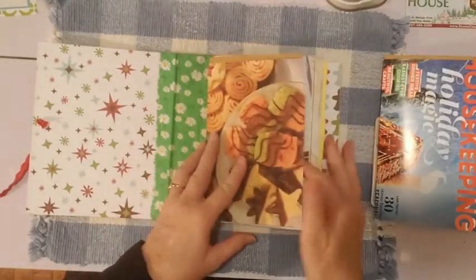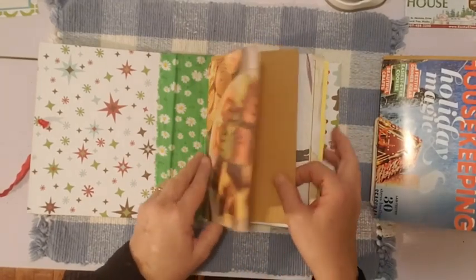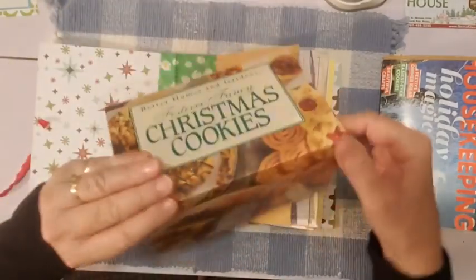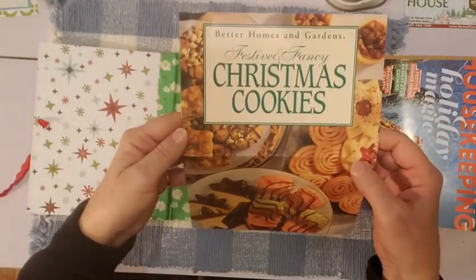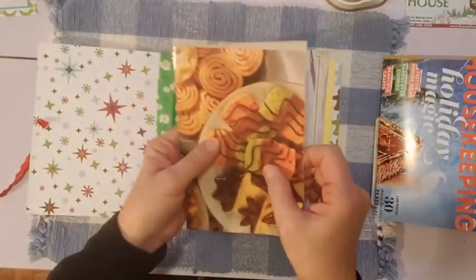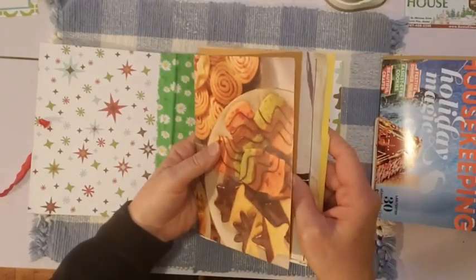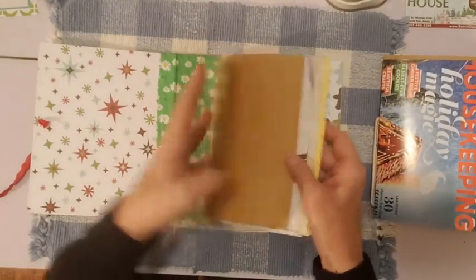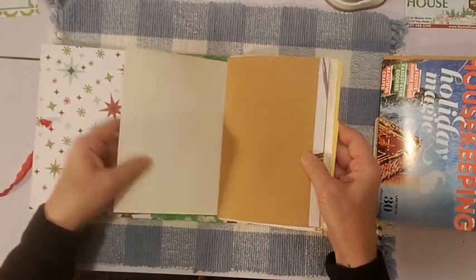I've got a cover for the first page of the first signature. This is actually a cover from a Christmas cookie cookbook that I've been using — folded in half, it gives you a nice sturdy first cover for your signature. I'm not sure if I'll do something to the back, but it does have some natural distressed aging on it.